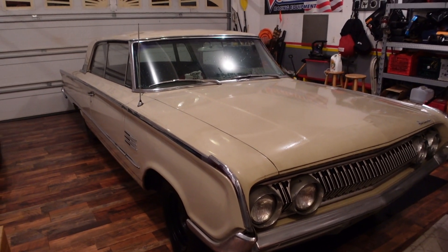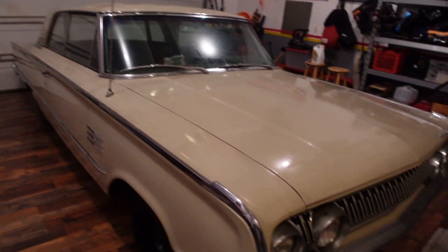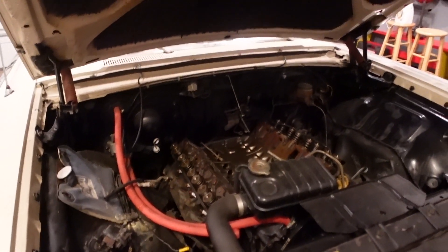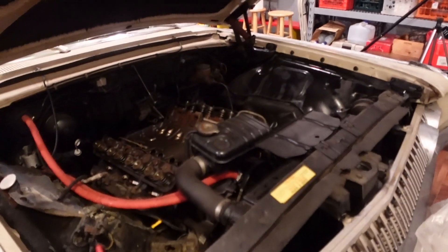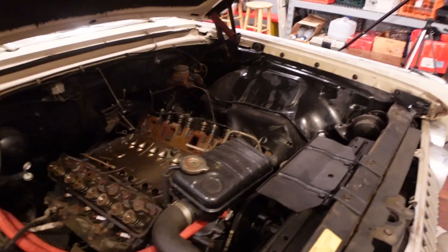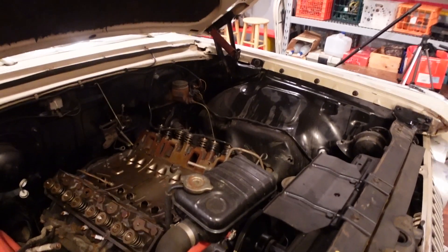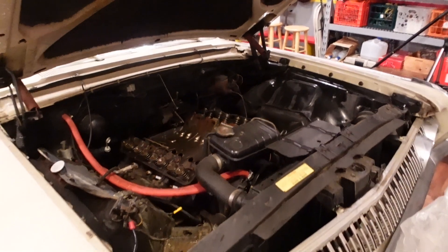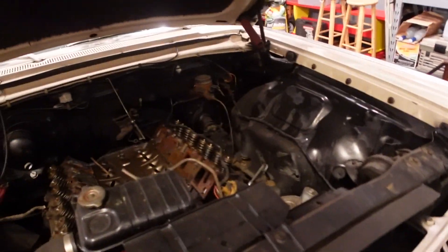He ended up taking it apart because it was smoking a little bit, and he thought some piston rings went bad. He ended up putting new piston rings in it and apparently went through the transmission as well. This car was originally a two-barrel intake, and he swapped it for a four-barrel intake — apparently an aluminum intake manifold. Back then they were kind of hard to find, so a friend needed it for a different car and pulled it off this car and never put anything back on it. So it sat for many, many years inside, and as you can see, it's in such good shape.